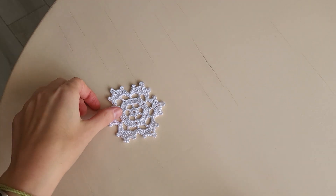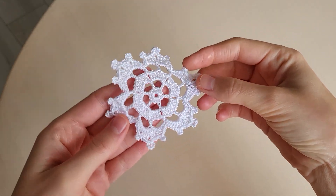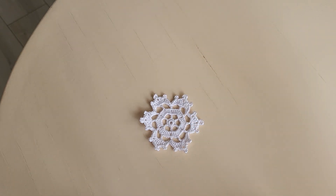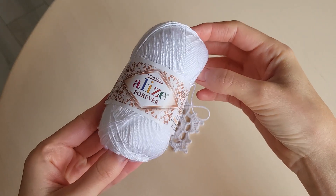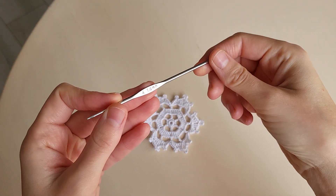Hello friends! Let's crochet together a snowflake like this one. This is my yarn for the snowflake and the size of my hook is 1.6.